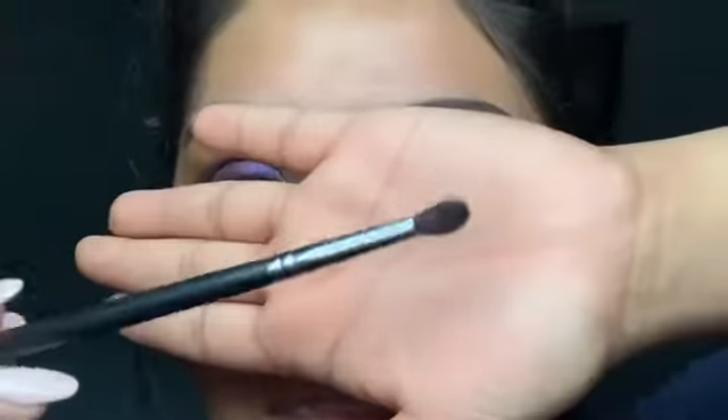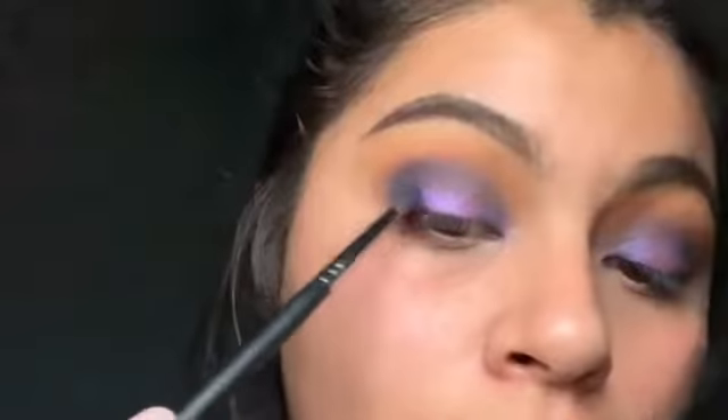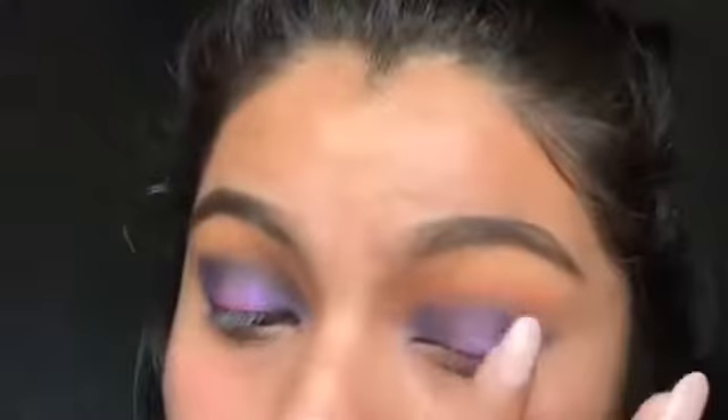Now I'm going to use this brush called M506, and I'm going to go back into the Cola shade and go into the inner corner and the outer corner. See how it gives it more of its actual color now? And now just applying Artistry in the middle.